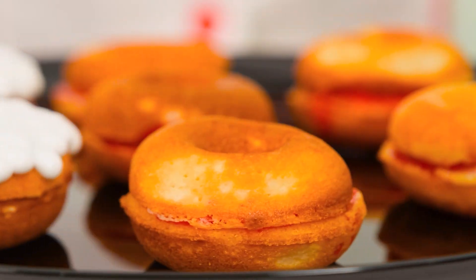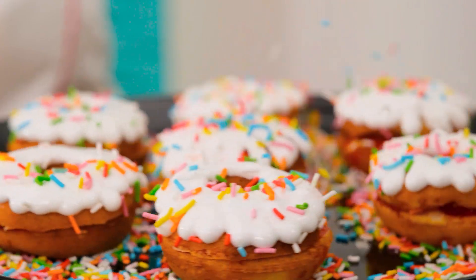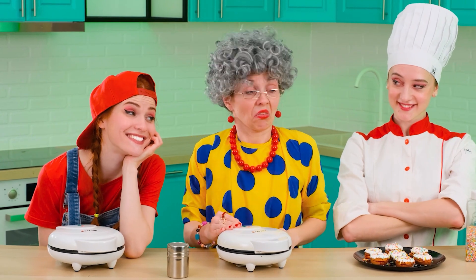So convenient and very tasty. The last step remains — sprinkles! Without it, donuts are not donuts. Just look at how quickly I cooked it. Masterpiece! You can only envy.